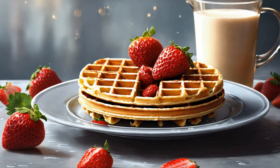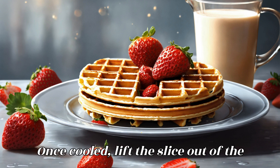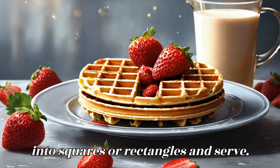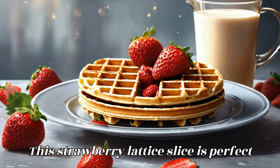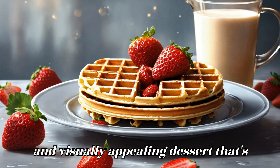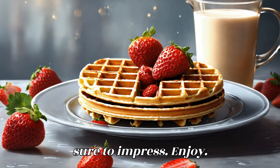Cool and serve: Allow the strawberry lattice slice to cool completely in the pan on a wire rack. Once cooled, lift the slice out of the pan using the parchment paper overhang and transfer it to a cutting board. Slice into squares or rectangles and serve. This strawberry lattice slice is perfect for any occasion, offering a delicious and visually appealing dessert that's sure to impress. Enjoy!